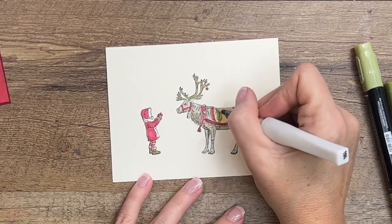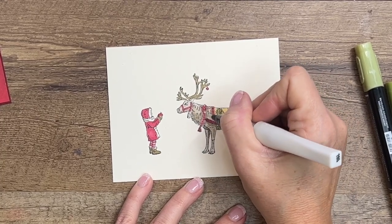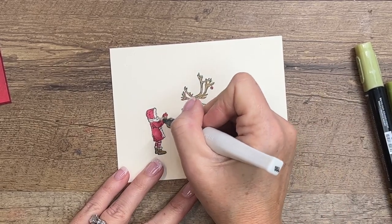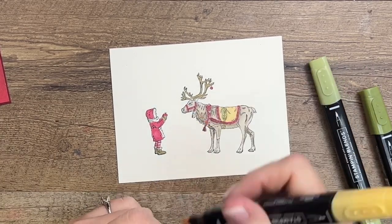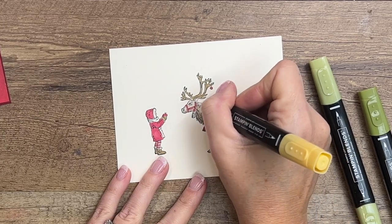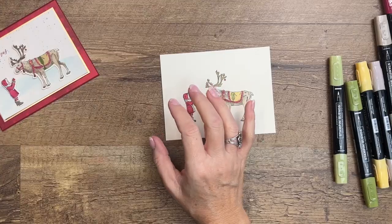Before we cut it out, I'm going to add some Wink of Stella to the little blanket and harness. I also need to color in those bells. Everything that's white on her that we've left, I'm going to add some sparkles as well. Let's color in those bells — there we go.